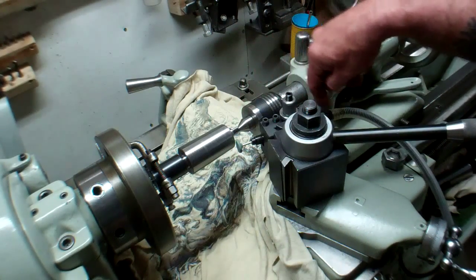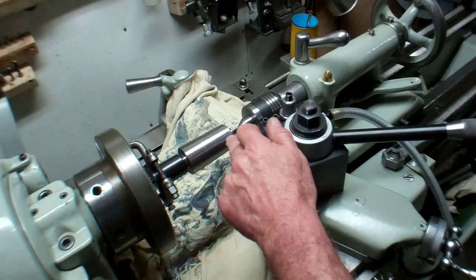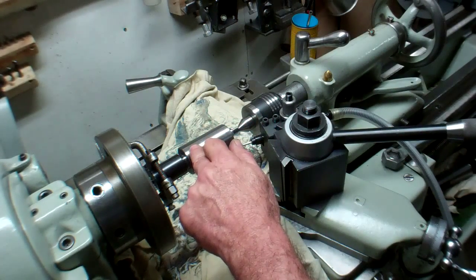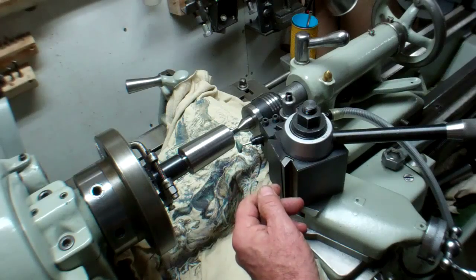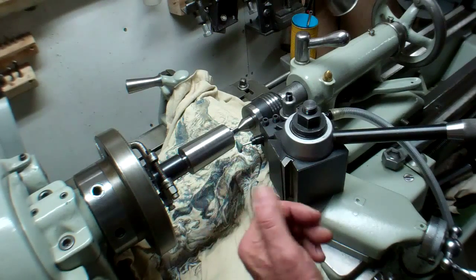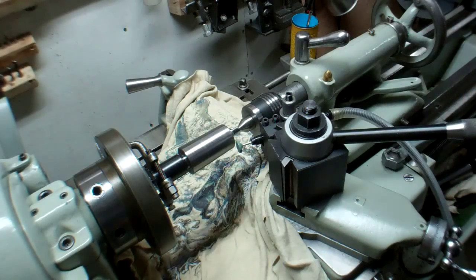I just got one of these air die grinders and I'm going to see how it works. I'm going to see if I can take just a little bit off on this taper right here, which throws it off a little bit, and see if I can take it out. I may not be able to, but we'll see what happens. I'm going to go ahead and start this up.